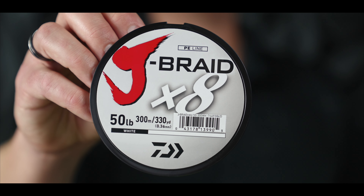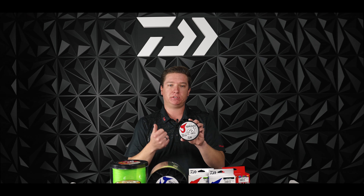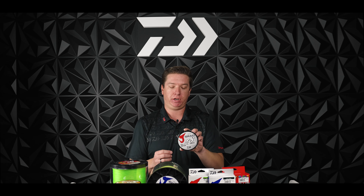Moving on to the Jay Braid X8. The Jay Braid X8 is also a Dyneema construction material. This is going to be a great line for anglers that are looking for the maximum in smoothness, castability, as well as a round profile to their braid. With that round profile, the X8 braid is optimal for use in a spinning reel application, and that smoothness also delivers optimal casting distance.